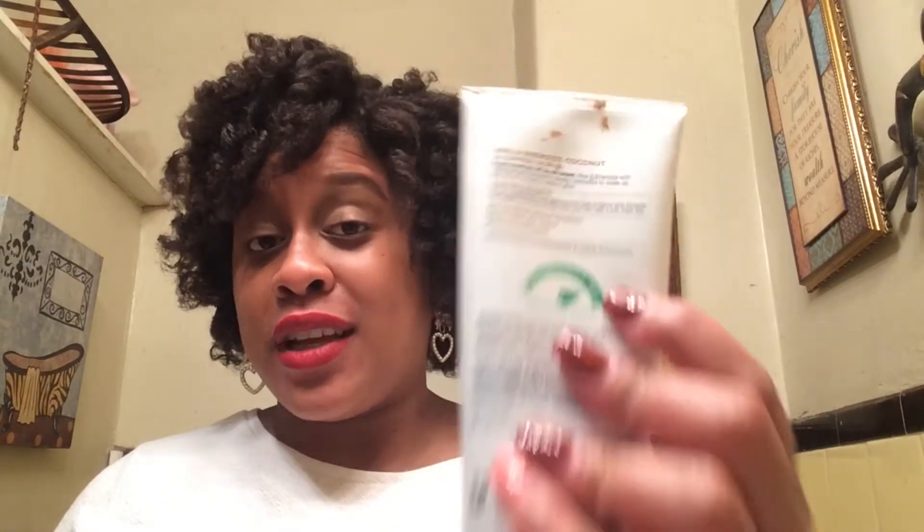On the back it's rated all the way over for really deep exfoliation, and it says for best results use three to four times a week. I still use it every day and I don't have any problems with my skin — it really does help my skin. It definitely gives you a really deep exfoliation. After I use this, my face feels really really smooth. I don't know if it's the coconut or the caramel, but my face feels incredibly smooth.